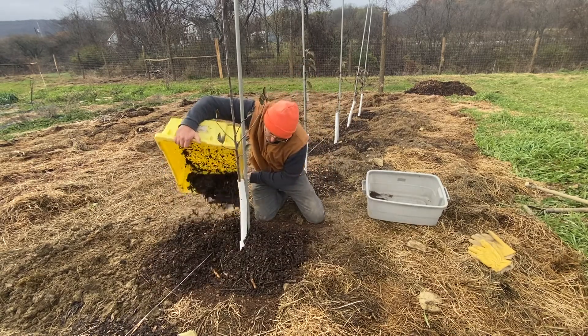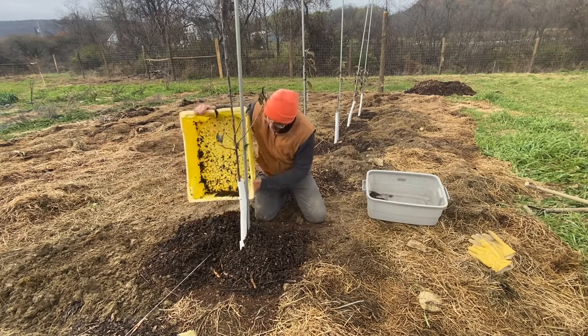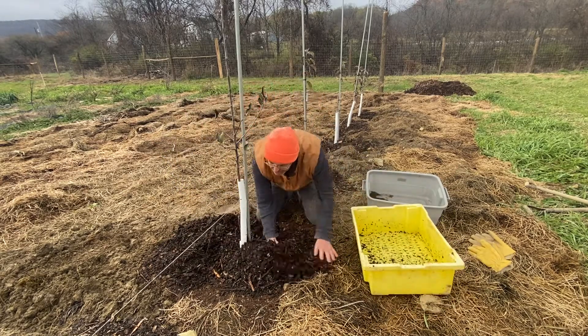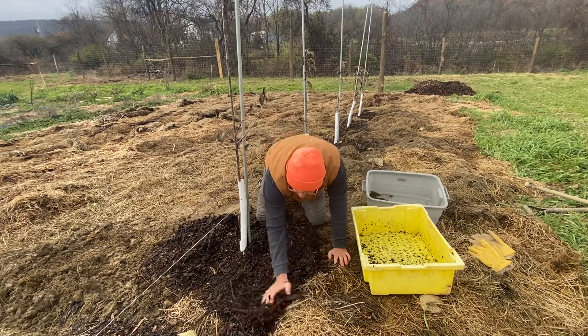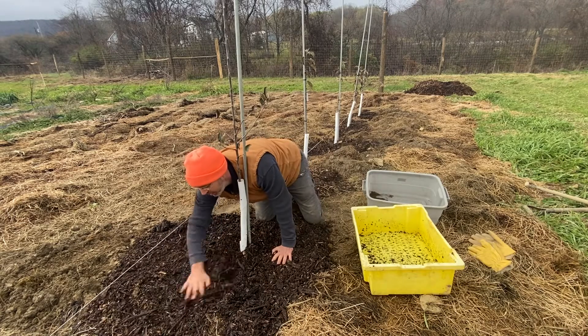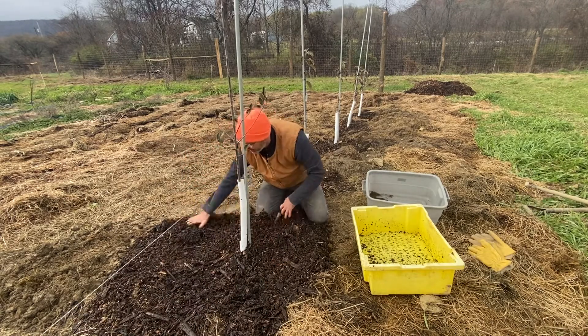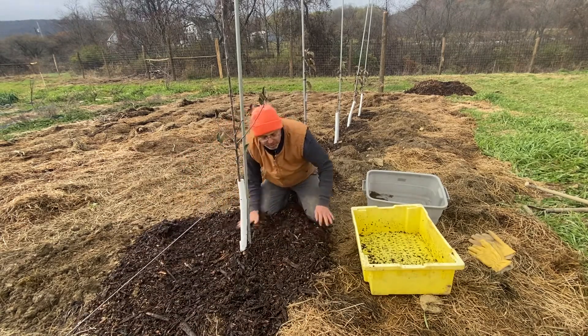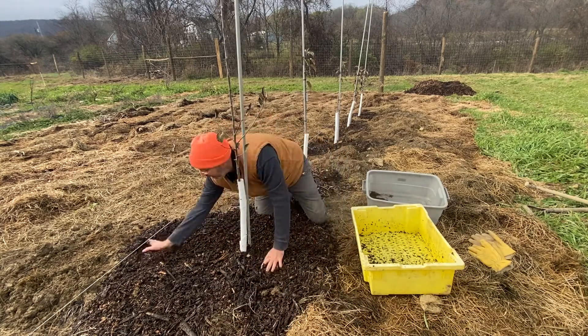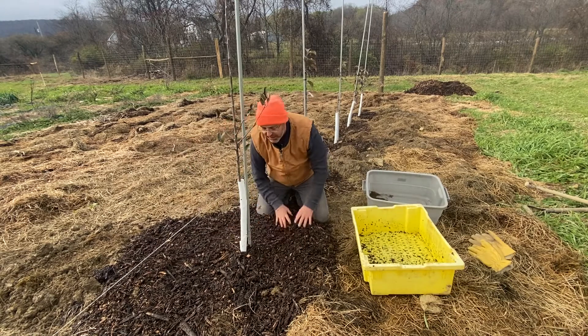Now, I don't want to form a bark mulch volcano. I definitely want to move this broadly around the tree, out beyond the edge of the hole. This will actually help keep grass at bay, and also maybe even start to break down some of that grass at the edge of the hole if you're planting in sod.